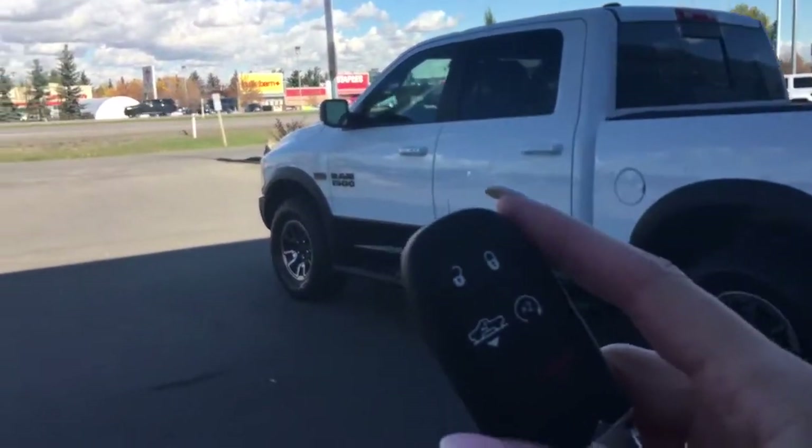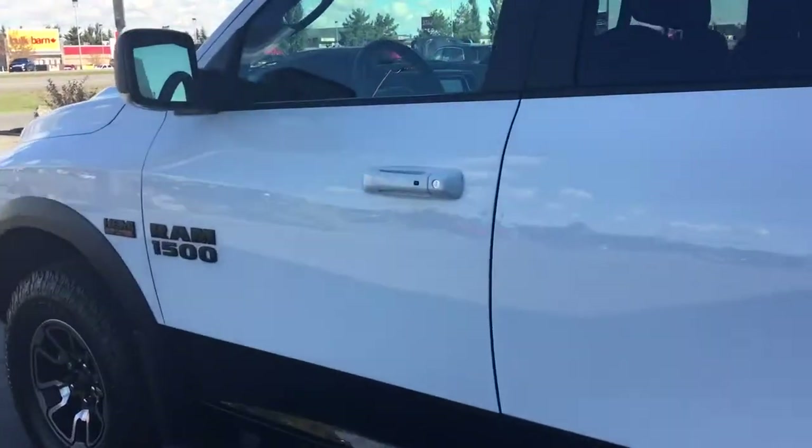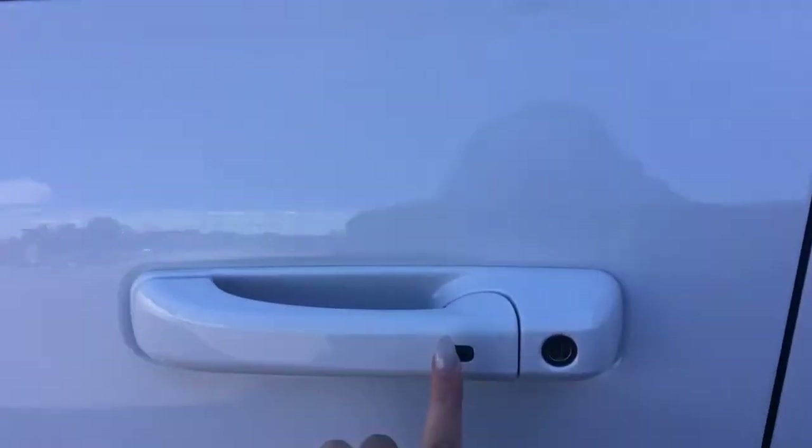This is a proximity key, so you simply just have to have it in your purse or in your pocket, walk up to the vehicle and it unlocks. If you want to lock it back up just simply hit that button and it locks back up.